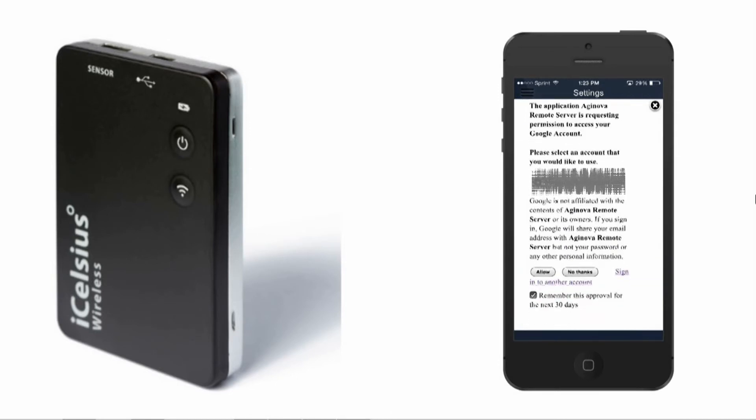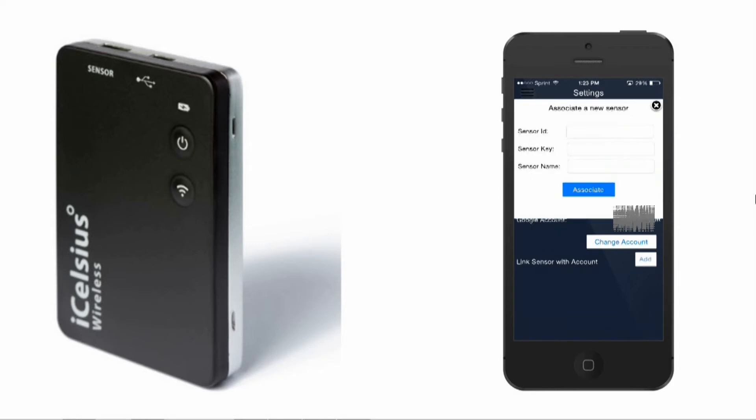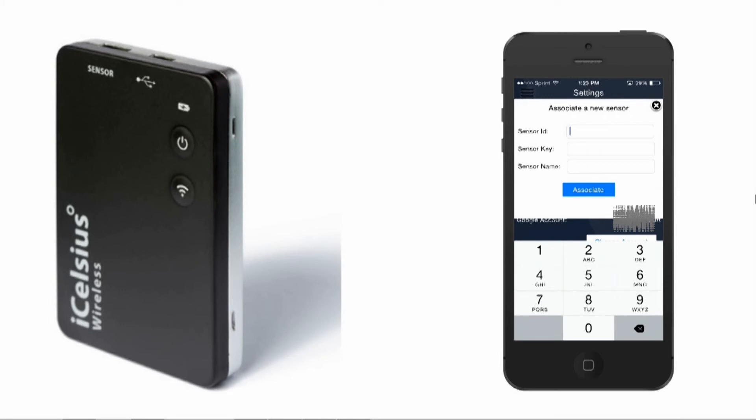Then press the Add button next to the link sensor with account line. Enter the iCelsius wireless sensor ID, the sensor key, and a sensor name that you define in the appropriate fields. The sensor ID and key are located on a label included with your unit.